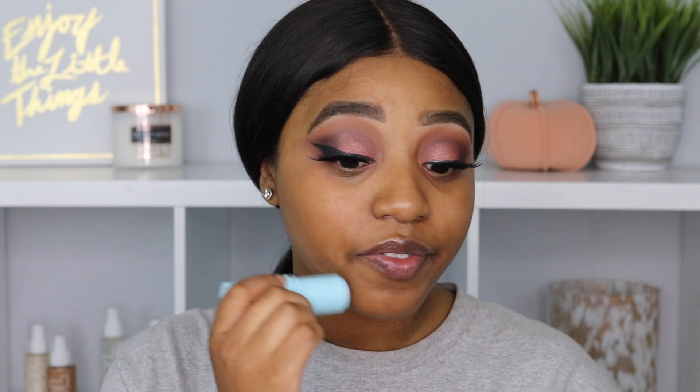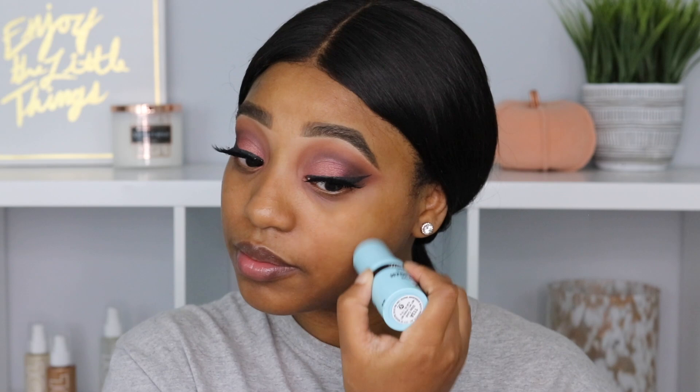I'm also going to go in with the photo focus hydrating bomb stick, and this really intrigued me — I love anything that's hydrating. I'm just going to apply it on my face where I want to be hydrated. This is really, really nice. It feels very hydrating and it actually has like a tacky base to it, so I know the foundation is going to adhere to it really nicely, and it feels so nice and smooth.